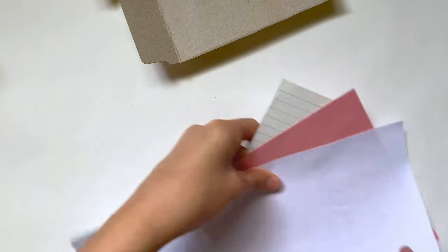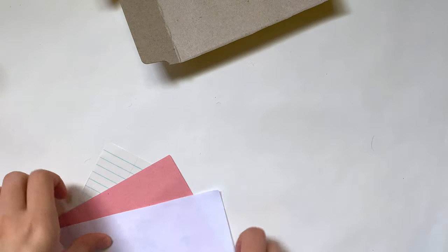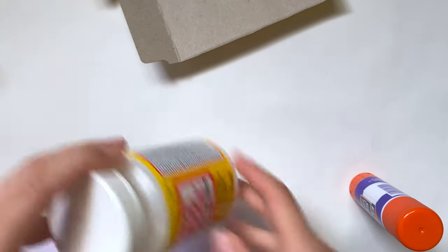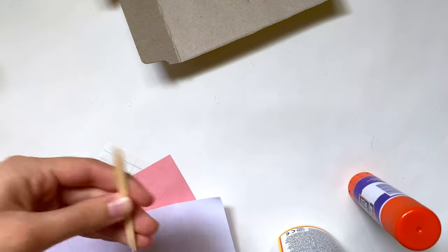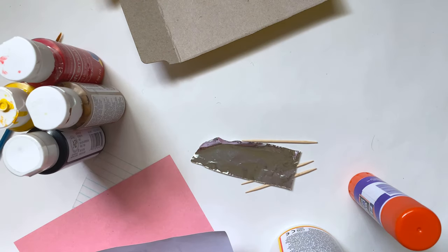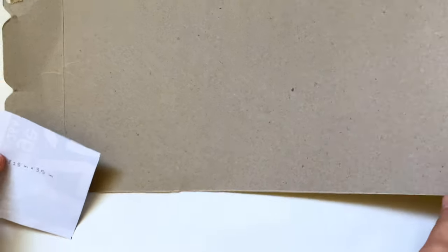To make all the supplies shown in the intro you'll need thin cardboard — I like to use a cereal box — paper (I used notebook, construction, and plain recycled paper), a glue stick, and I used Mod Podge but that's not necessary, toothpicks, aluminum foil, some paint, a paintbrush, some pens, and scissors. This is to make all three supplies.